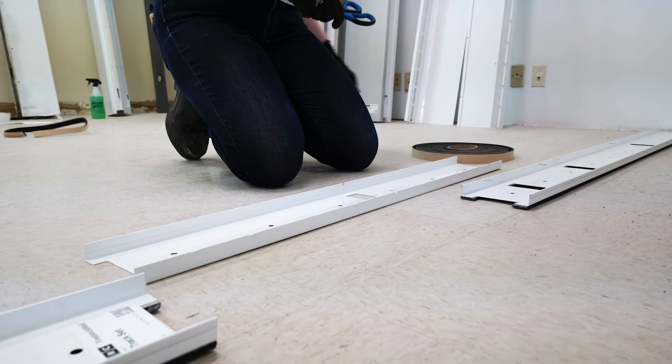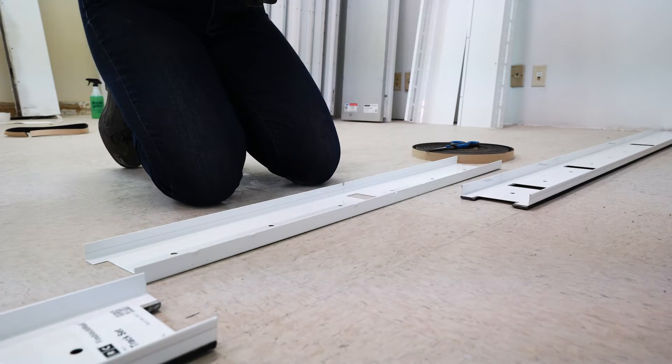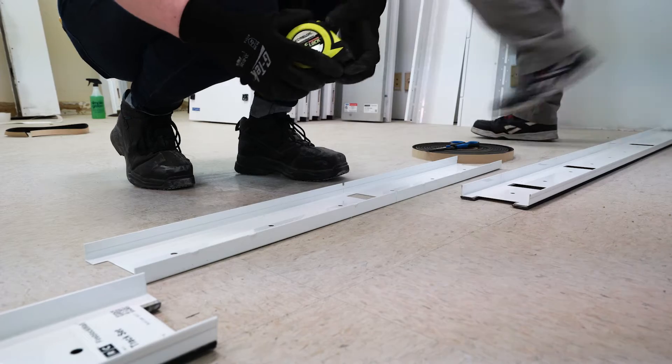Base sections ship with gasket applied, but telescoping sections do not. Where a telescoping section runs longer than six inches without overlapping a base section, gasket should be added on site.